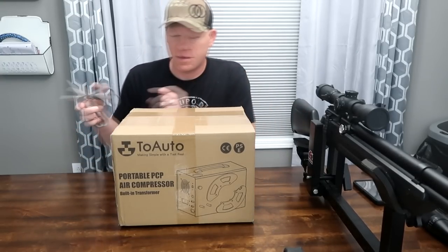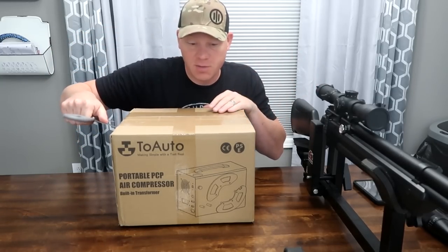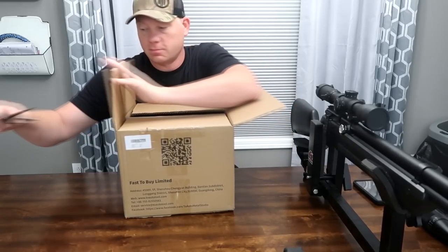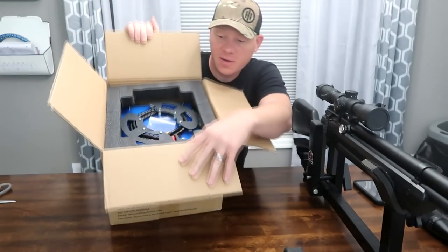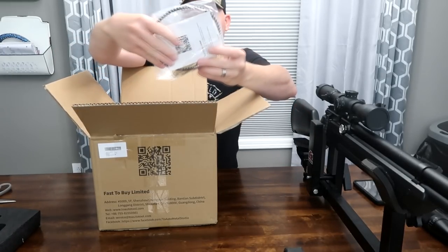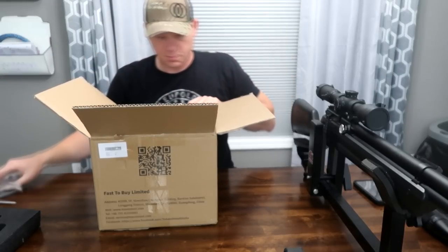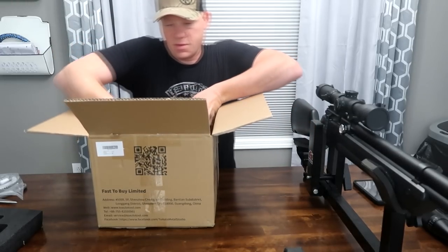So here we go. Just got this thing and have not even taken it out of the box yet for this video. Take it out of the box, and then we got a couple of these babies we need to top off. Looks like it's packaged pretty well in that foam. We got a little parts kit here with the hose attachment, a user manual, power adapter cord, and the compressor itself.